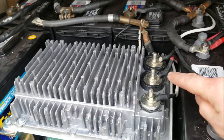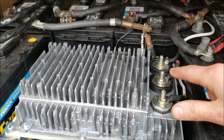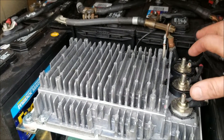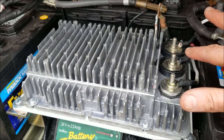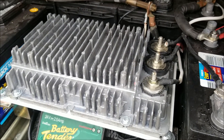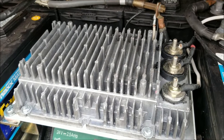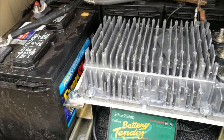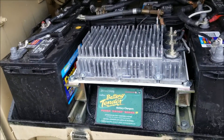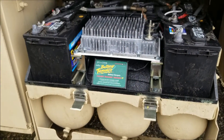Before I hook this terminal up to the 12-volt side of the batteries, this terminal was putting out 13 and a half volts — so it was just the 24-volt and the ground hooked up, and it was putting out 13 and a half volts. That would be good — hint, hint — if you only had a 24-volt alternator. In an upcoming episode, you're going to see something that's going to change the way people deal with the alternators on these trucks. Stay tuned for that.